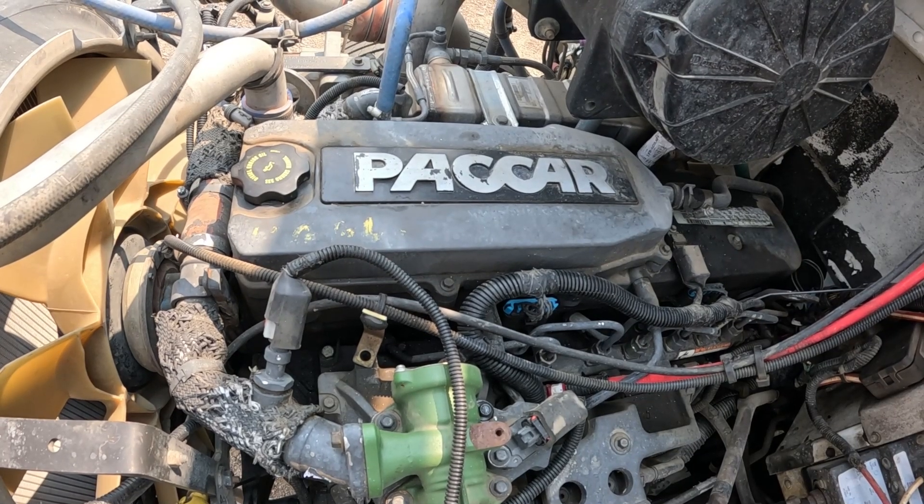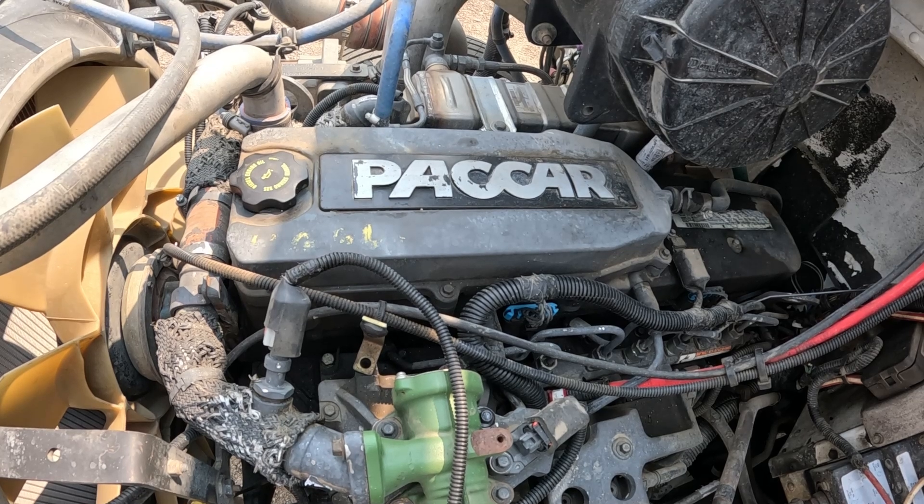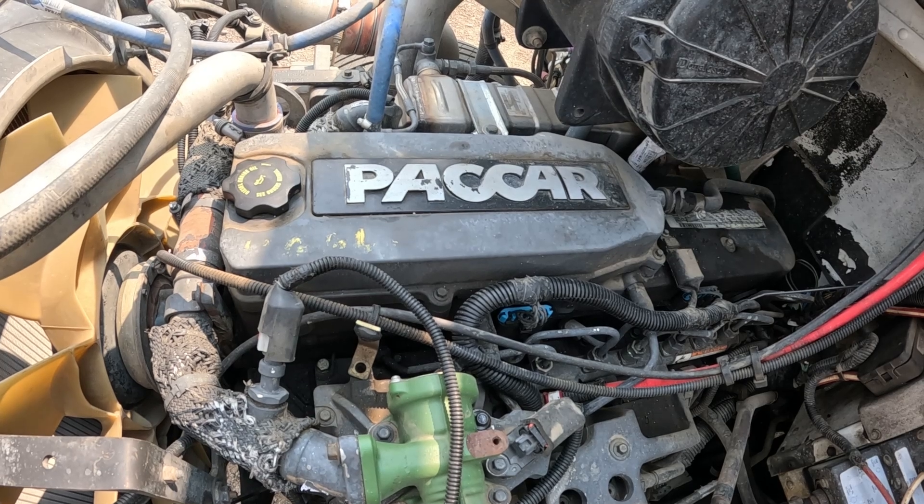Hey there, Tubers. Today's video is going to be on the replacement of the crankcase ventilation filter on this 2012 Peterbilt PX6.